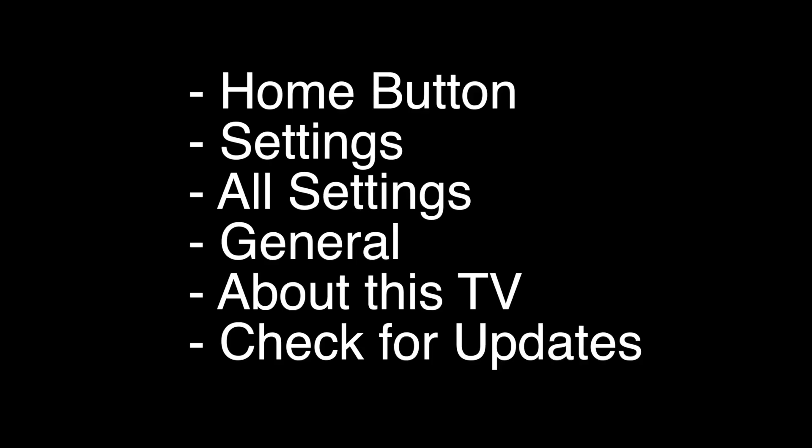The next thing to try is to make sure your software is all up to date. Press the Home button on the remote, go to Settings, All Settings, General, About This TV, and then check for updates.